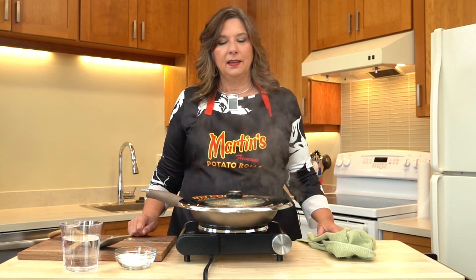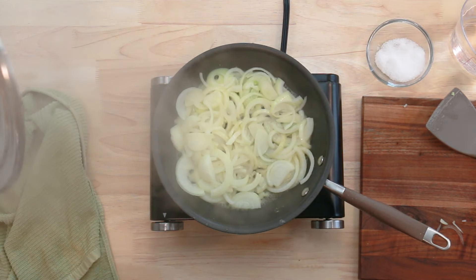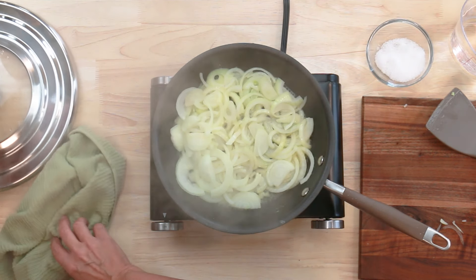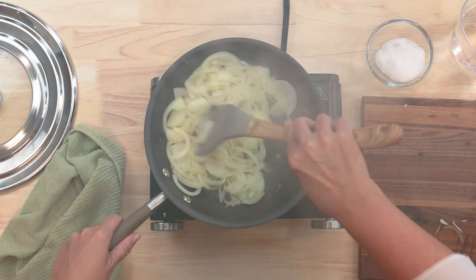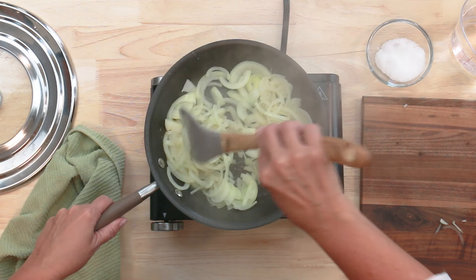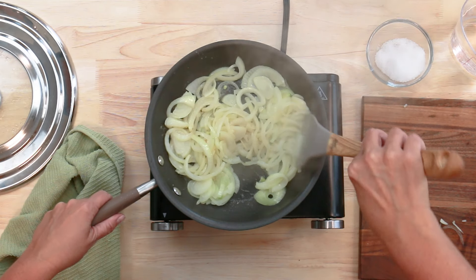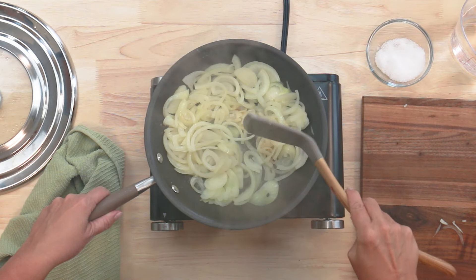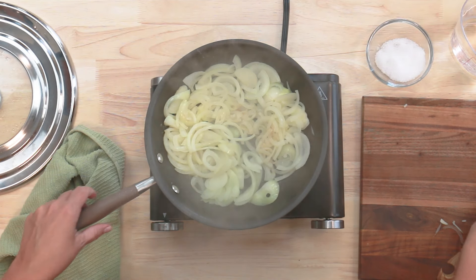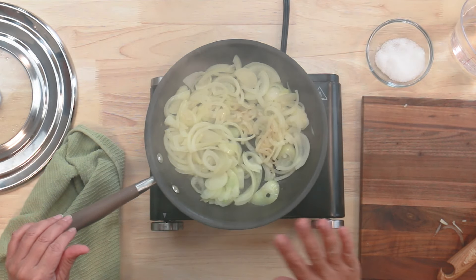It's been about a minute and a half, so we're going to check the onions and see how they're doing. Oh, they're looking good — getting nice and soft. Oh, that butter is working! I'm going to cover them again for another one to two minutes and let them get a little bit more brown.